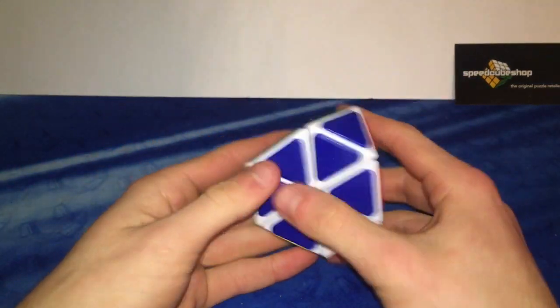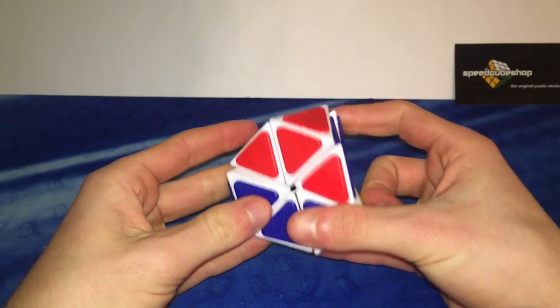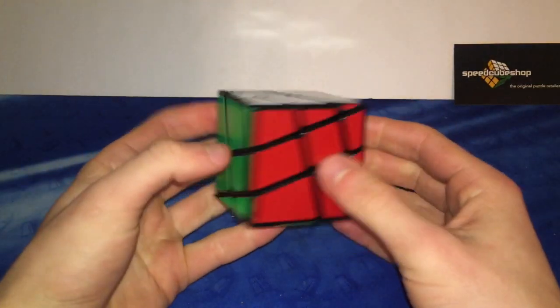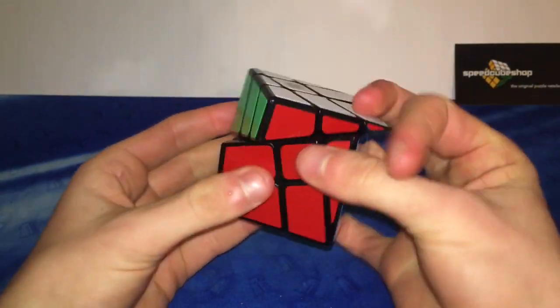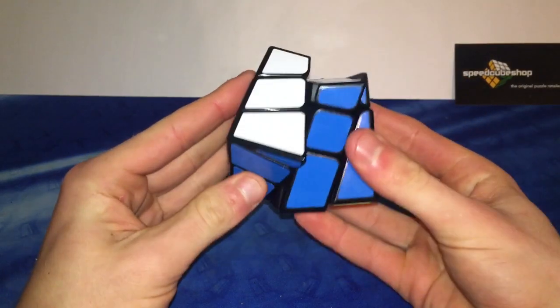I don't know why I got this — it's a QJ Tetraminx. Not that good, turns pretty bad. Just needed it for collection purposes. This is a crazy windmill cube, again for collection purposes since I have the crazy Yi Ling and stuff. This is just an okay puzzle as well — turns really nicely because it's made out of a Yulong, but nothing really to talk about. It's pretty old.